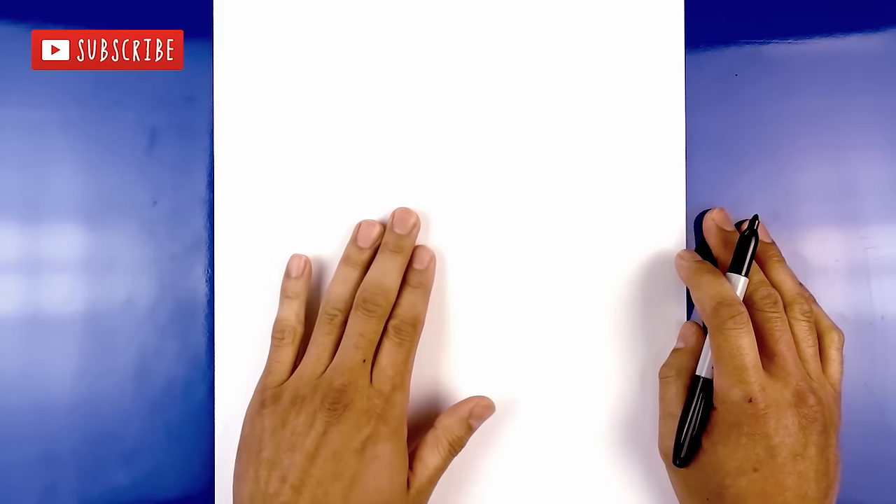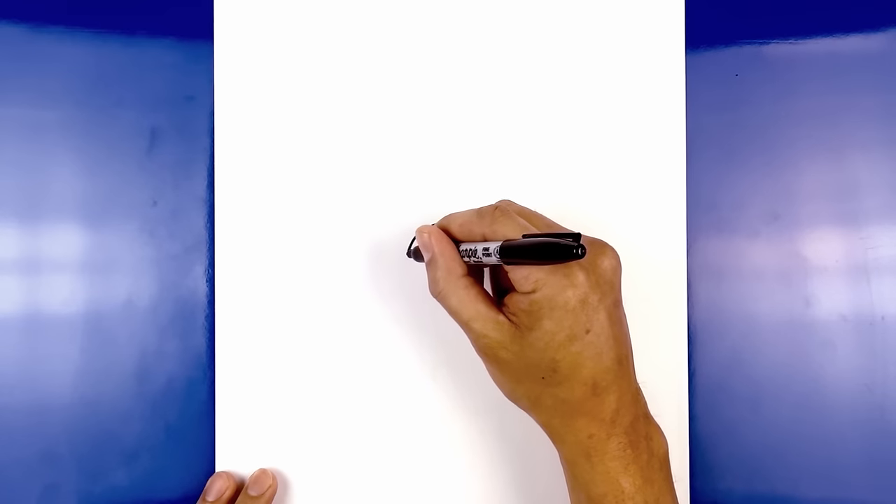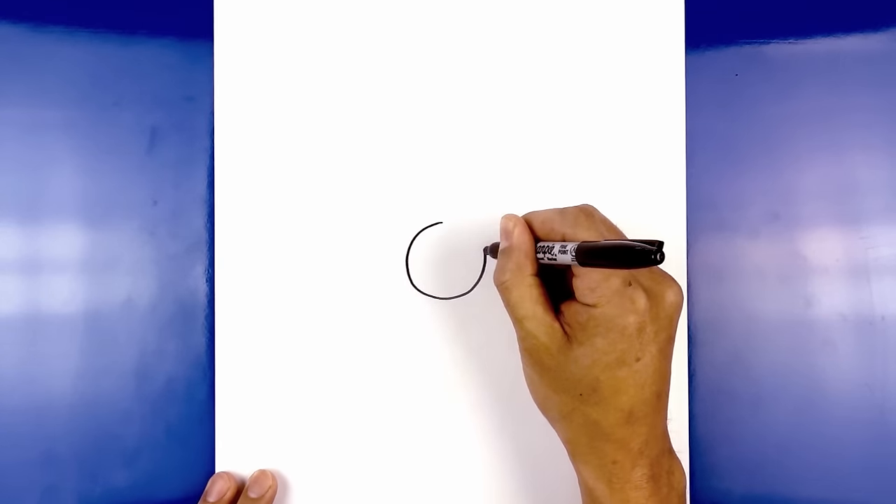We're going to get started in the center of our page by drawing in a circle. Let's start at the top of the circle, work our way down towards the bottom, and then back up towards the top.